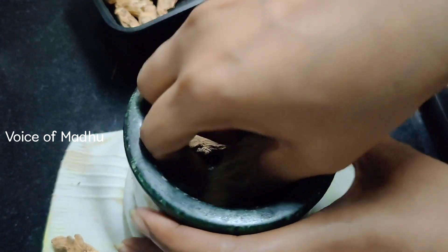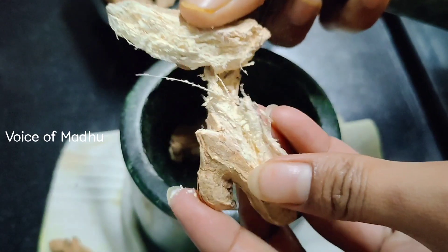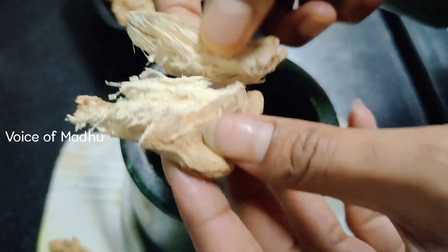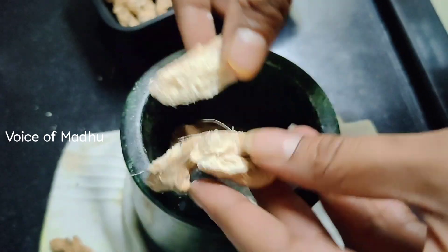We will mix it in a little bit — we will mix it in directly. If you need a roll, you can easily mix it. But this is very easy to mix. We have to share it with the meat.